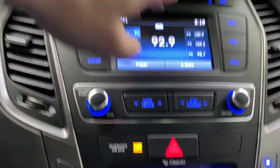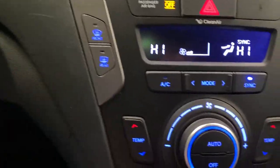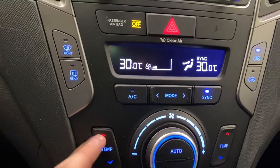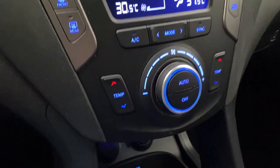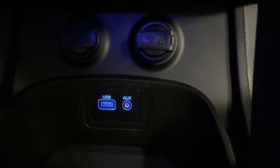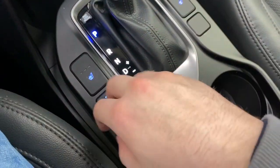You do have volume and tuning below that, and then you've got your climate center with dual zone climate control — so you can have one side at a different temperature than the other. Moving down, you do have two more 12-volt outlets, a USB port, an aux cord, heated seat controls in the center, and parking sensors on and off.